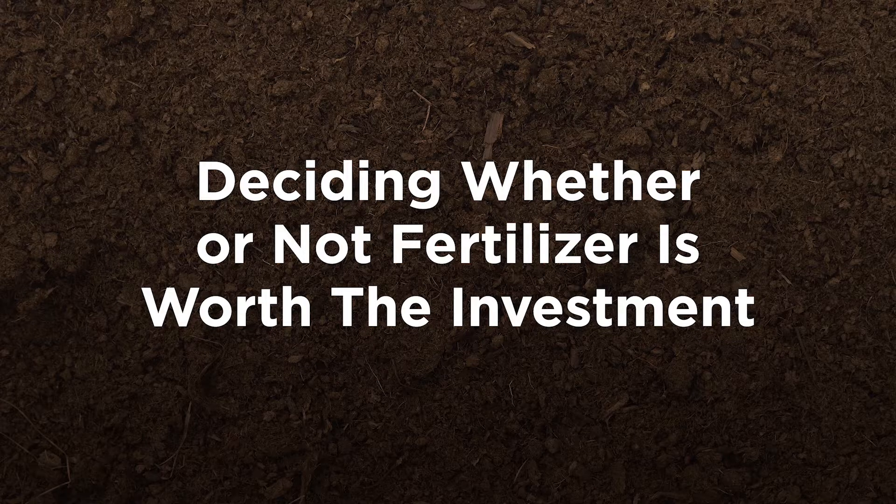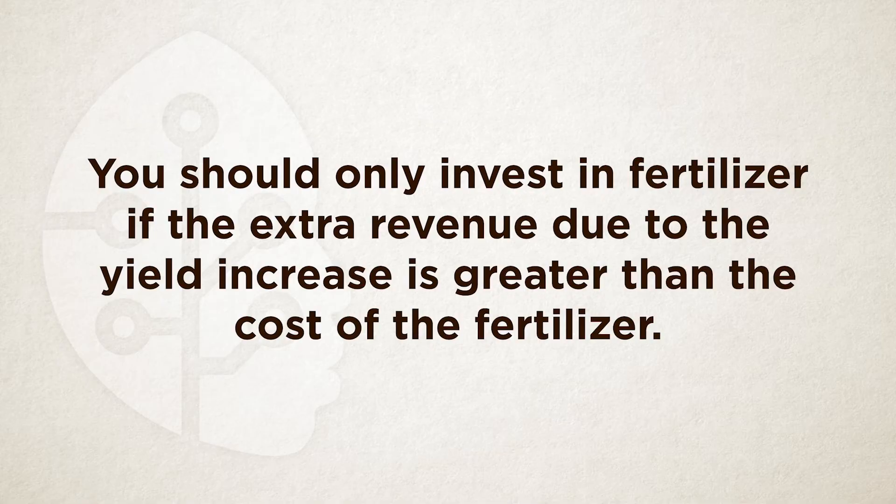The decision on whether to apply fertilizer is not only determined by soil fertility. You must also consider whether you will make profit from the fertilizer you want to apply. The only reason to spend money on fertilizer is if the increase in yield will bring greater profit than all the money you spend.